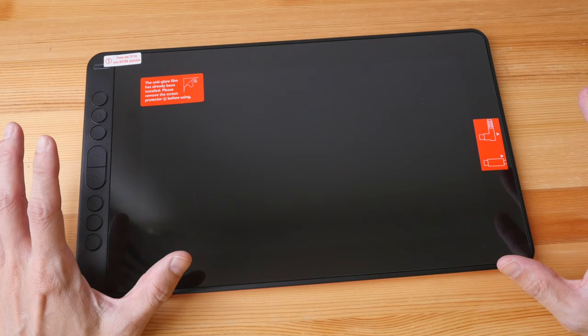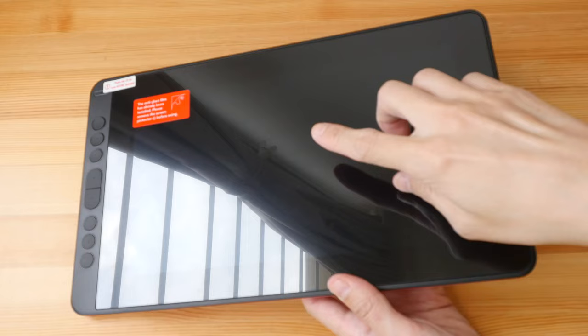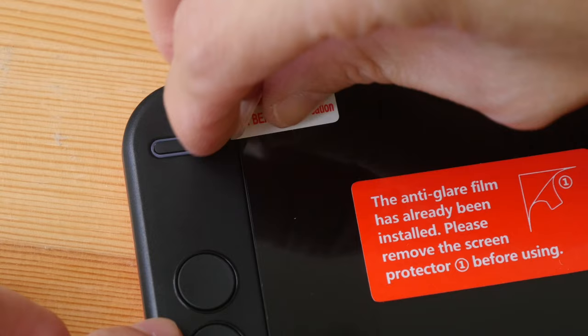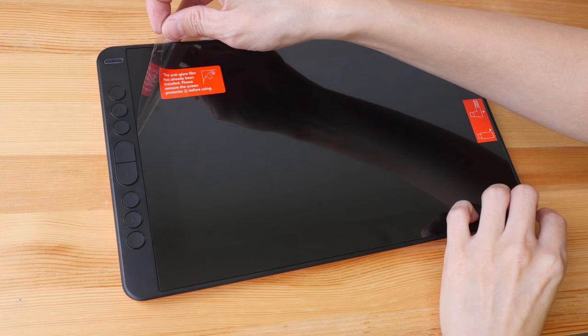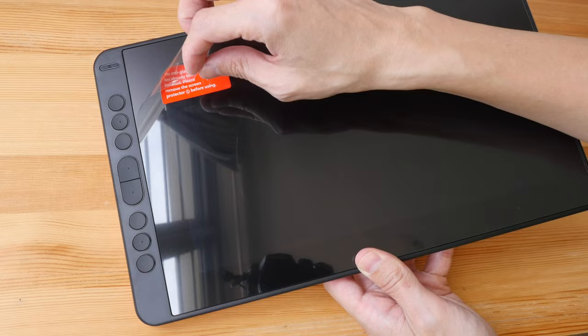This is the Kamvas 12 2021 pen display. There are some stickers on the display — one tells you what the two ports are, and another at the top left notes that the anti-glare coating has already been applied, which is actually the matte screen protector. Currently the surface looks glossy because there is a glossy screen protector on top of the matte one — you are supposed to peel the glossy one off but not the matte one. Peel slowly and check: if it's still glossy, it means you've accidentally peeled off both, so paste the matte screen protector back.